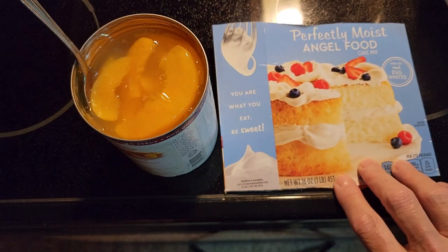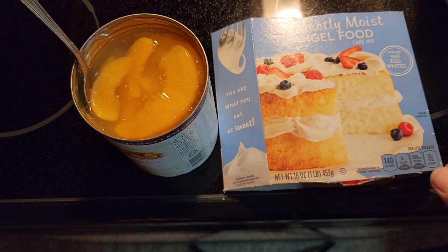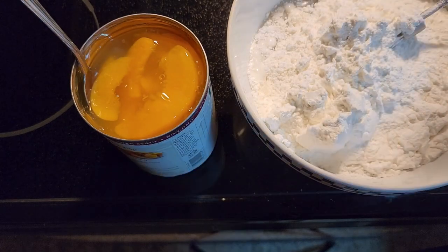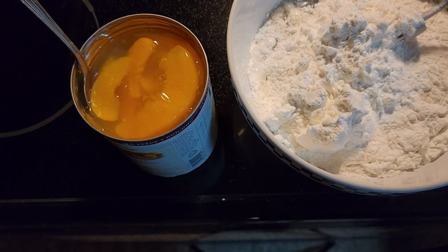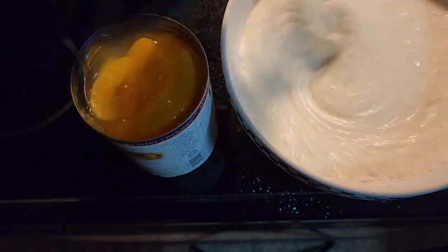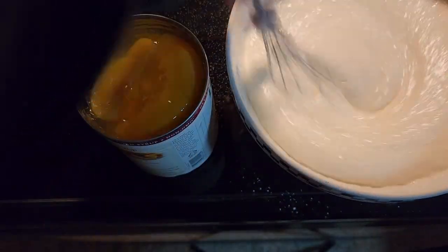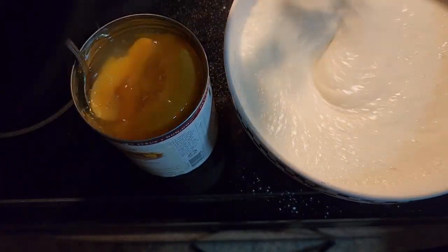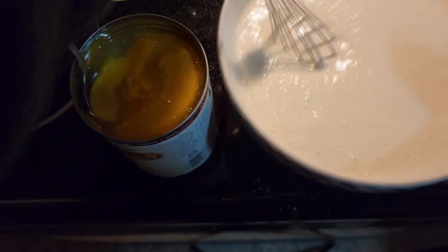Mix up the angel food cake like it says on the back of the box. I have a hand whisk here — you can use a mixer if you like, but this works just as well. Mix it up till it's all nice and bubbly. We're not going to grease the pan either.